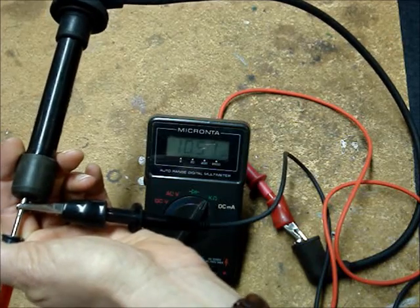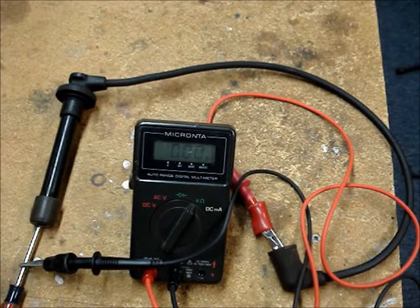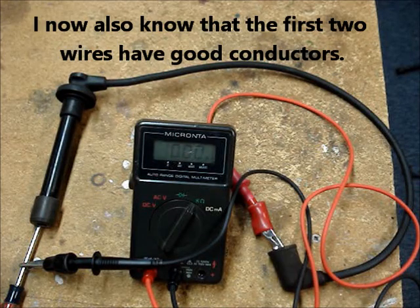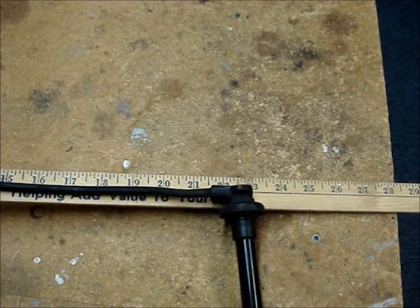You should be noticing a pattern — the longer the wire, the more resistance you'll read. If I do a little rough math, I can figure out how much resistance I should read on the last wire. The 20-inch wire measured about 10.56 K ohms, so roughly 10 K ohms for 20 inches, which is about half a K ohm per inch of wire. The 13-inch wire was 7.48 K ohms and the 15-inch wire was 8.34 K ohms. The last and longest wire is about 21 inches long, so we can figure it should read around 11 K ohms.